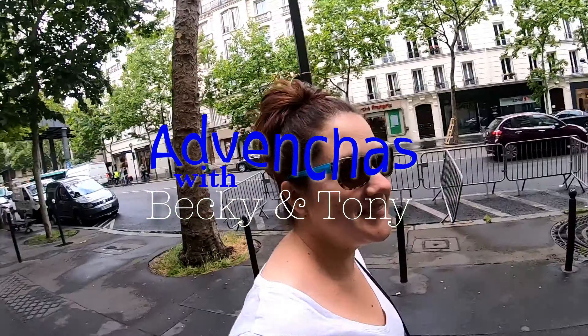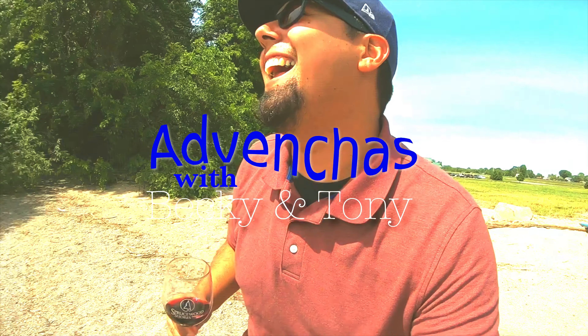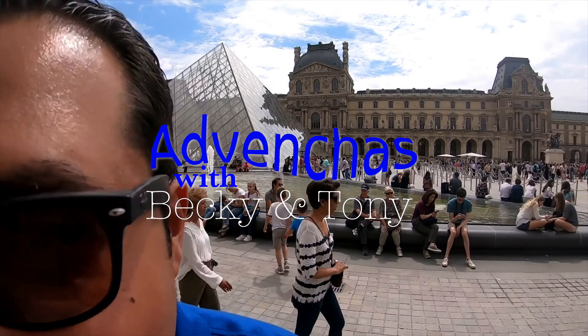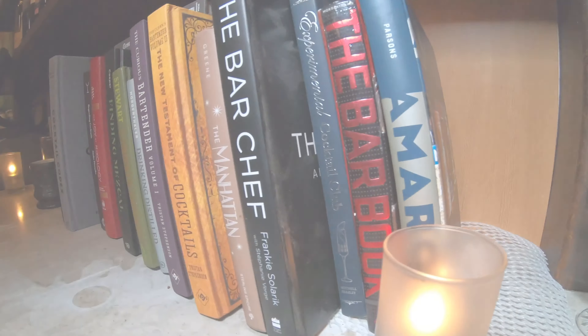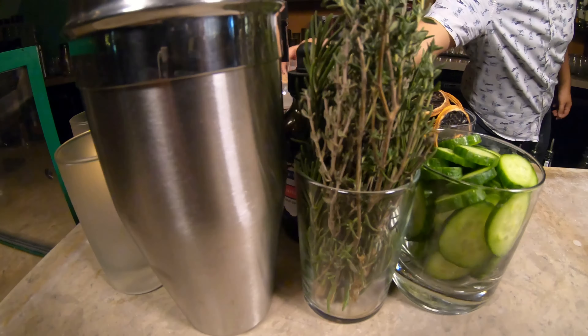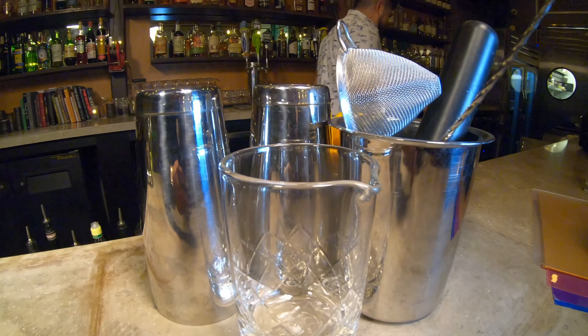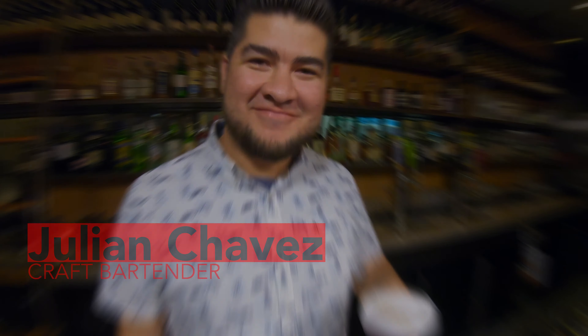Oh, that's tasty! Hey Mr. Bartender, what spirit do you use in here? It's gonna be a good night! Hey guys, on this adventure we go behind the bar and get an up-close lesson in craft cocktails. Put down that rum and coke and get inspired as this mixologist puts a unique spin on your next libation.